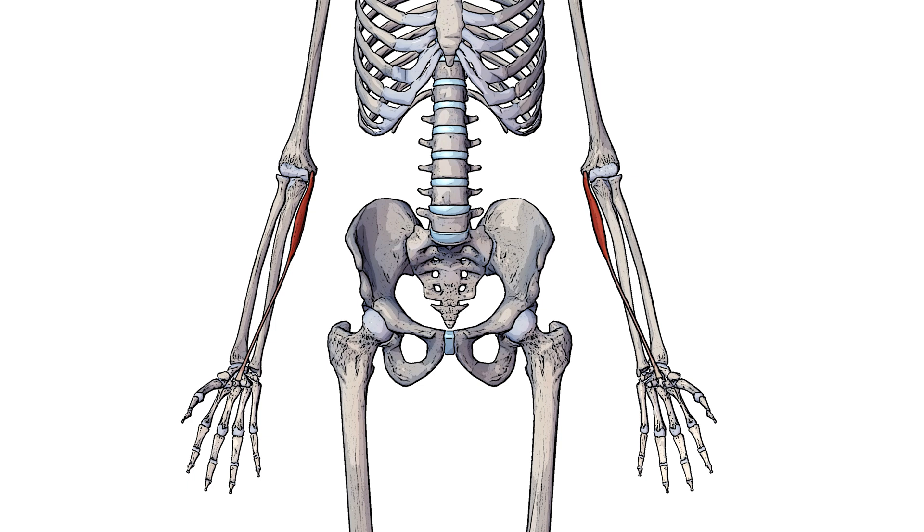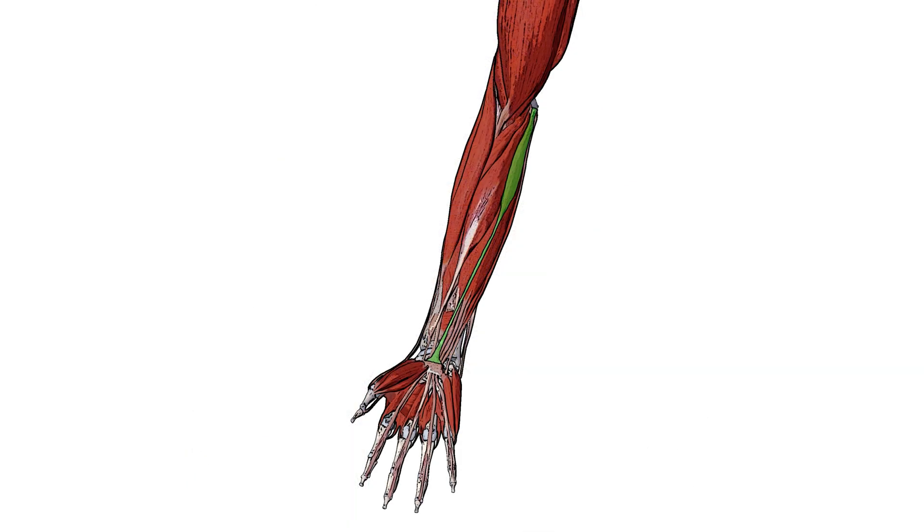Next let's take a view of it amongst the other muscles of the arm. You can see here the palmaris longus highlighted in green. Just lateral to it we have the flexor carpi radialis muscle. Deep to it we have the flexor digitorum superficialis muscle. And then just medial to it we have the flexor carpi ulnaris muscle.